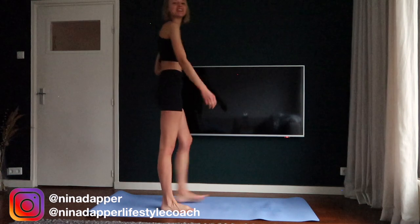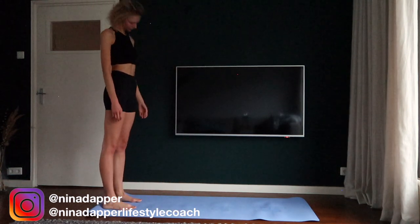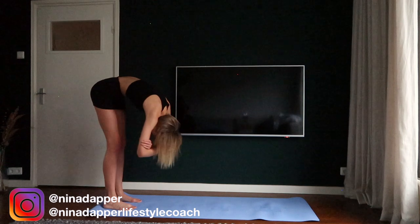Stay on the top of your mat and move your head towards the ground. Really hang your head towards your feet and take a moment to breathe in and breathe out.